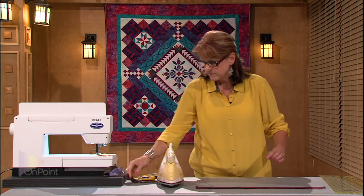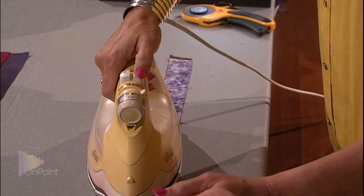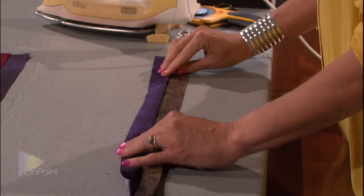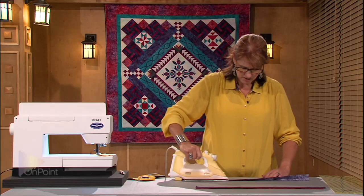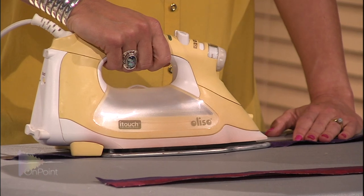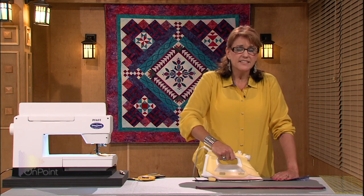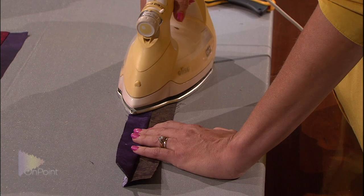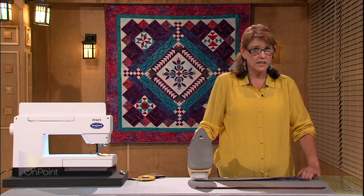Now I'm going to press my other strip set, setting the seam first. Now flip up the top piece, finger pressing, holding it in place. Start your iron on the bottom piece, tip it slightly to slide it up to open that seam completely. One thing you need to remember in quilt making is typically you're going to be working with 100% cotton fabrics. With 100% cotton, you want your iron set at the hottest setting and you don't need to worry about burning your fabric. You need to be very, very patient with your pressing when it comes to quilt making.